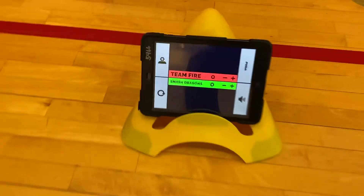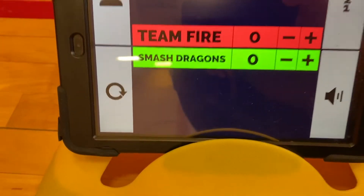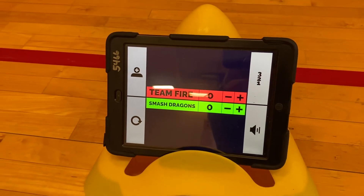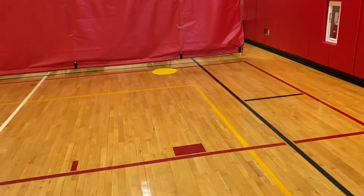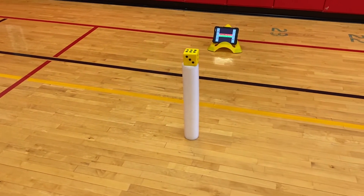They'll be entering their team names on the iPad. We've got Team Fire versus the Smash Dragons — this was from fourth grade yesterday. They'll keep track of their points here. Whoever throws first will stand on their dot and take a throw at the pin in an attempt to hit it and knock the dice off.